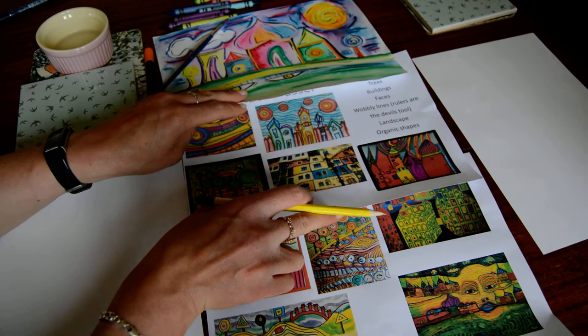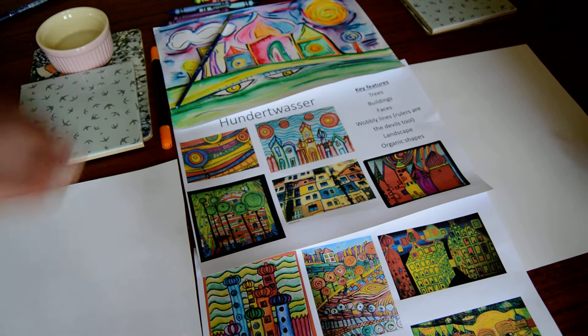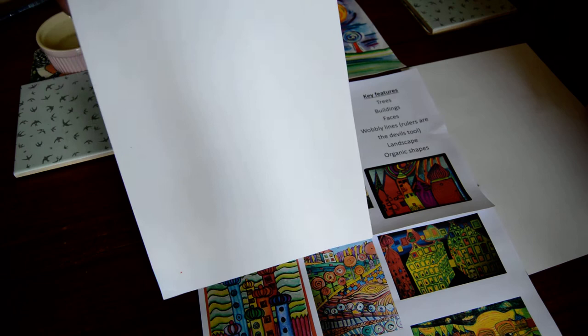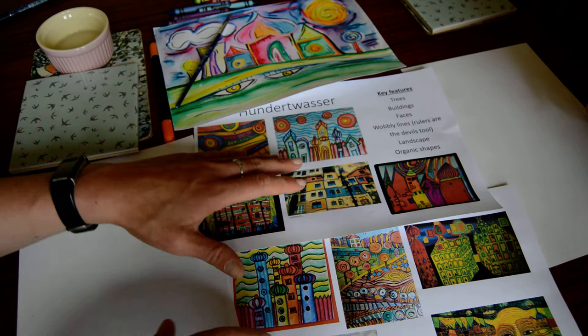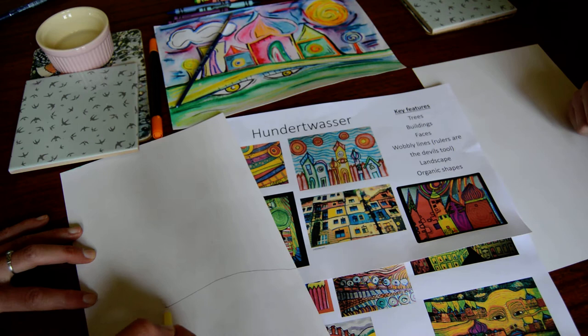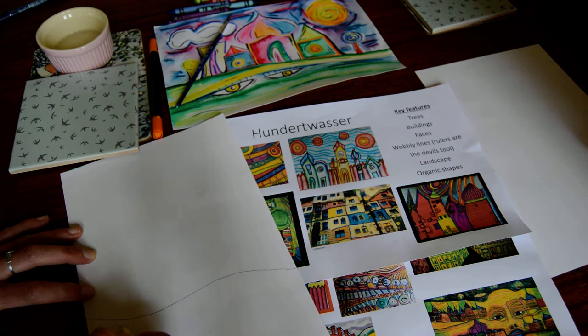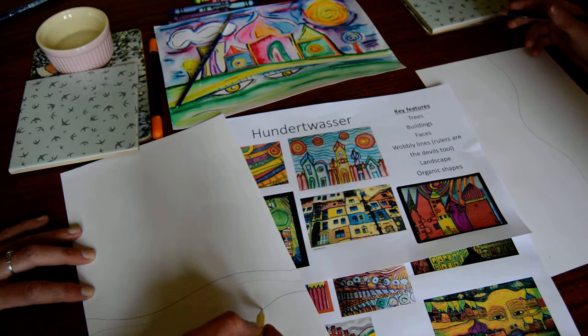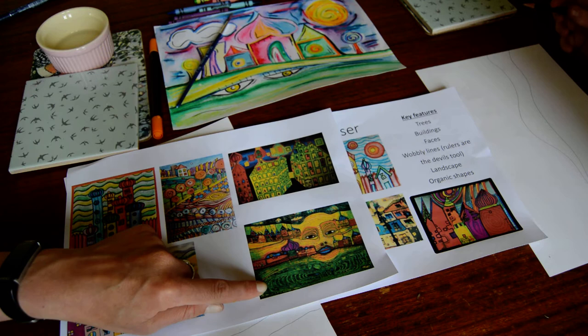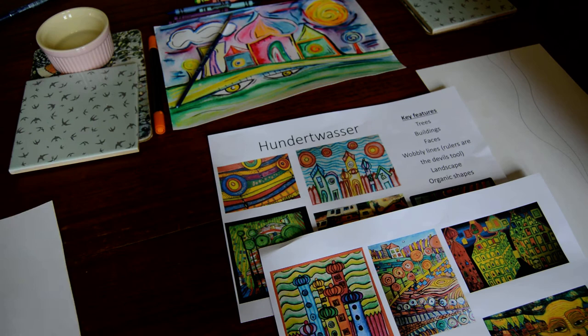The first thing we're going to do is take inspiration from our Hundertwasser images. You're going to draw your image really accurately, using the things that he did. You can do it landscape or portrait — I'm going to do mine portrait, upright, so you can see it on the camera a little bit better. I'm going to start with my Hundertwasser hills. Because he was a landscape artist, he often created a lot of hills in his work, so I'm going to draw a wibbly wobbly hill and put some lines on it.